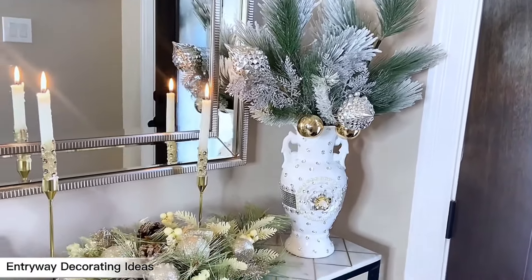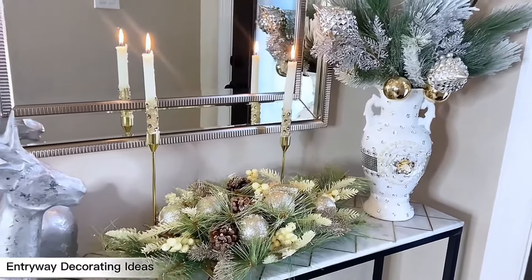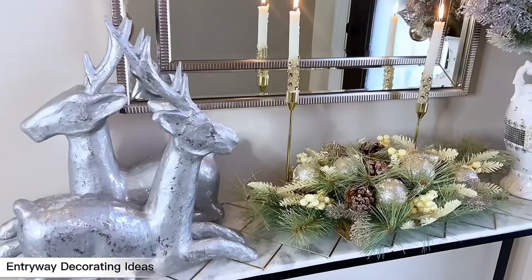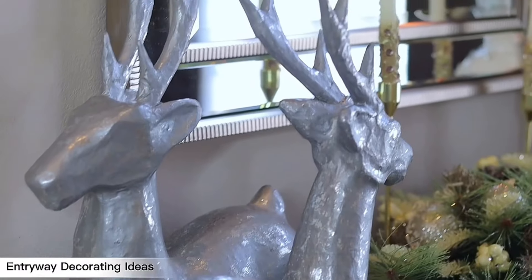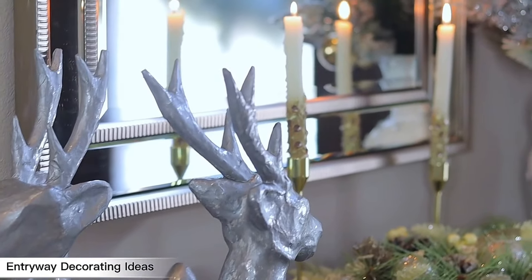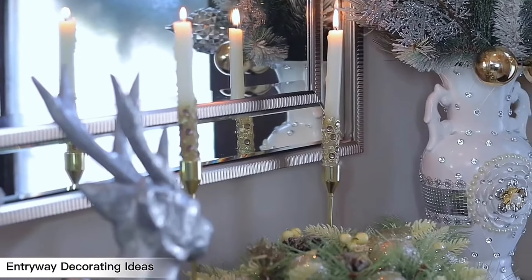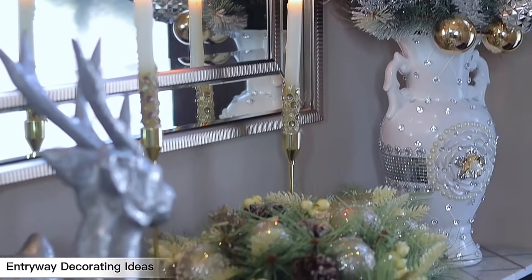Here is style number three — I brought in some candles, a bigger reindeer, a beautiful gold centerpiece, and a vase with some Christmas branches. I would love to know what you think about this style and if you prefer this over the first two.